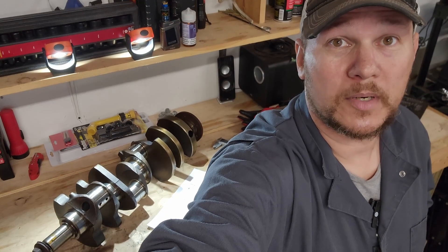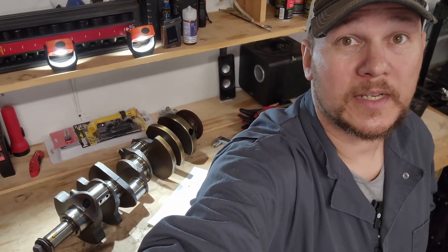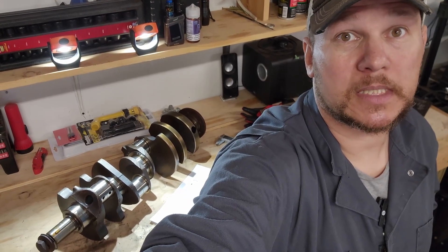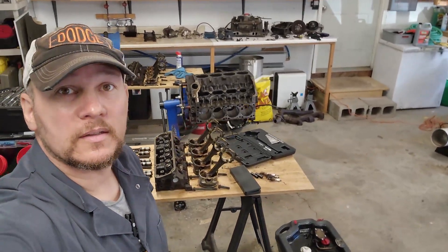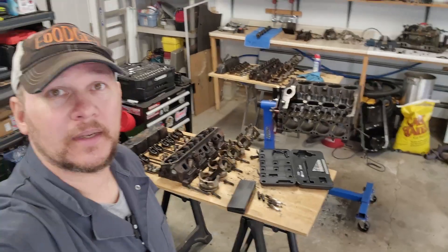Now that I've got my numbers, I can compare them to the numbers in the book, figure out what size bearings and rings and all that fun stuff that I need, and get our rebuild kit on order so we can get this thing back together. Which leads us to my least favorite part of this whole engine rebuilding process - cleaning the damn thing.